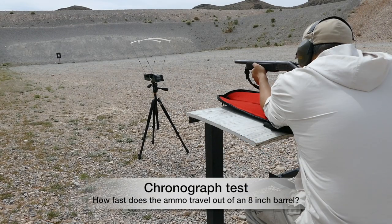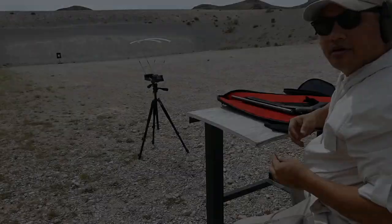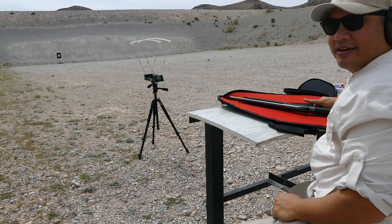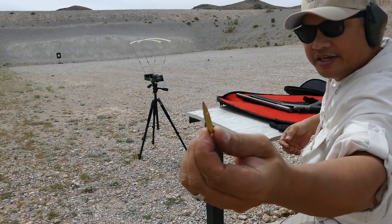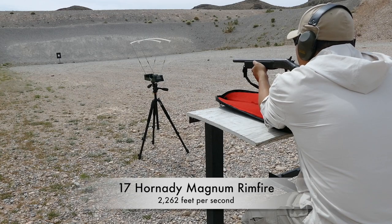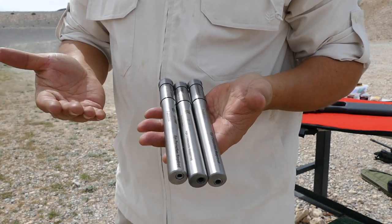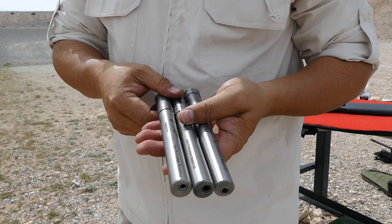.22 Long Rifle: 1,066 feet per second. .22 Win Mag: 1,909 feet per second — that's basically double the speed. And lastly, .17 HMR: 2,262 feet per second. That thing is zipping downrange. So as you can see, these Short Lane adapters are pretty awesome. I was able to hit an 18-inch target at 50 yards even without sights, just shooting over the bore. I've got to put sights on this thing if I want to start shooting animals with it, but yeah, they work great.